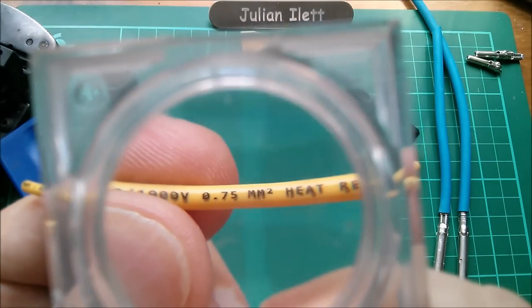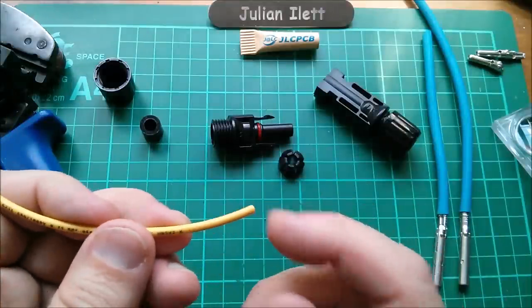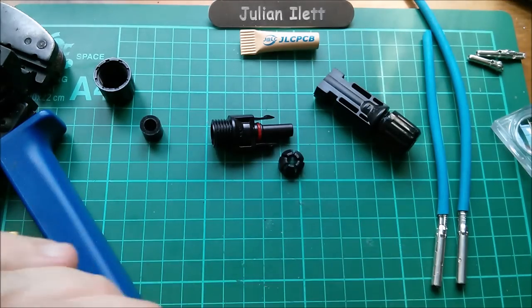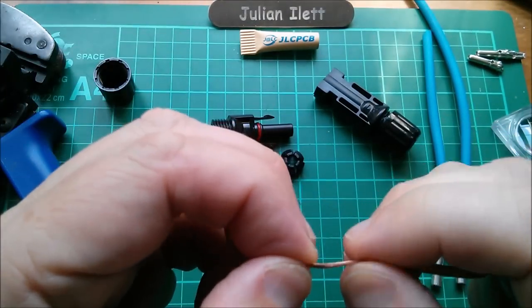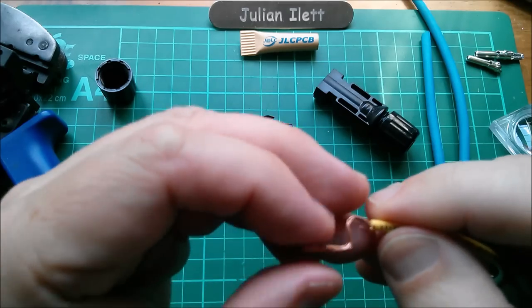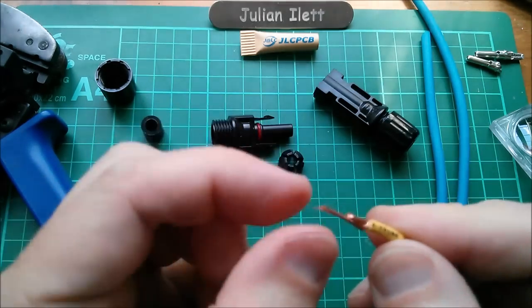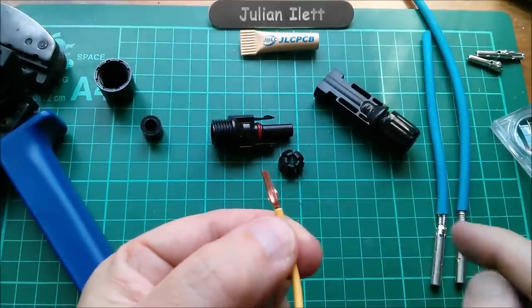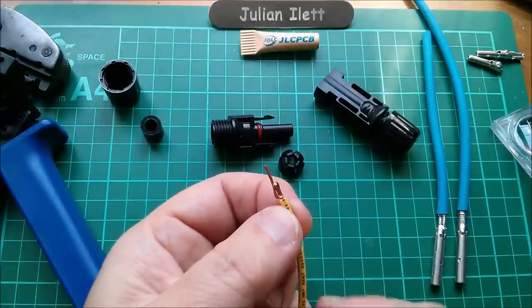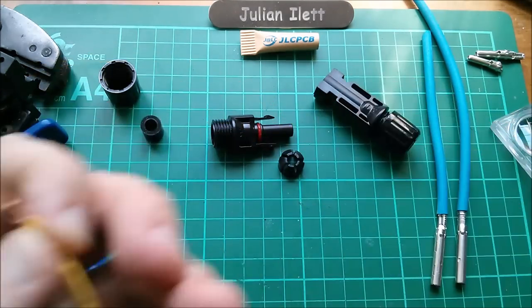There are going to be additional issues using this smaller 0.75 square millimeter cable in the MC4 connectors. What I'm proposing is to strip the cable back quite a long way and then actually fold it back on itself. I've cut some strands by stripping too aggressively, but folding it back creates a bulk mass of copper strands that will go into the wings of the connector. This will make using the crimping tool even more difficult, but that's my plan. I'm not going to do it right now because I don't want to waste the connectors - I want to crimp the proper connectors when my charge controller is ready.